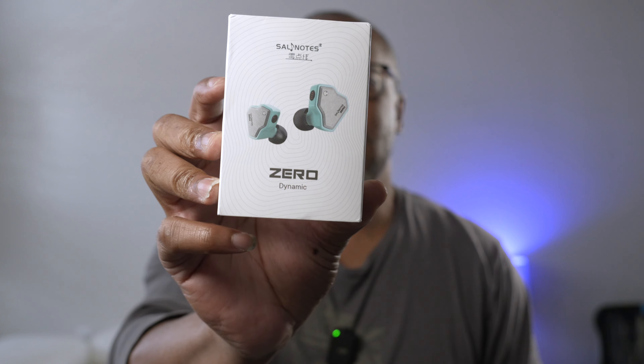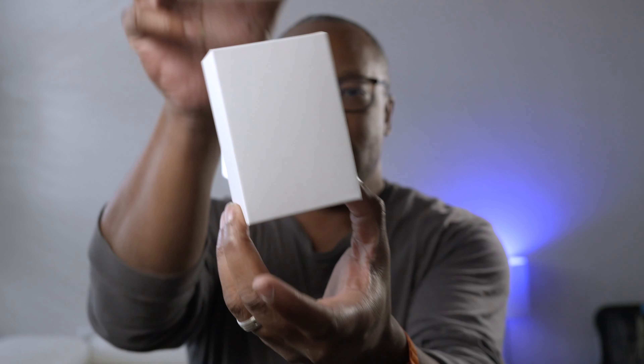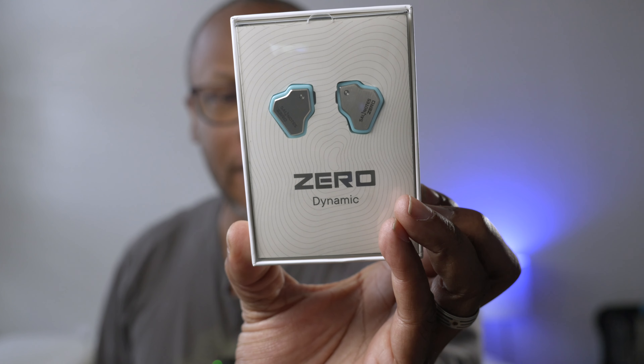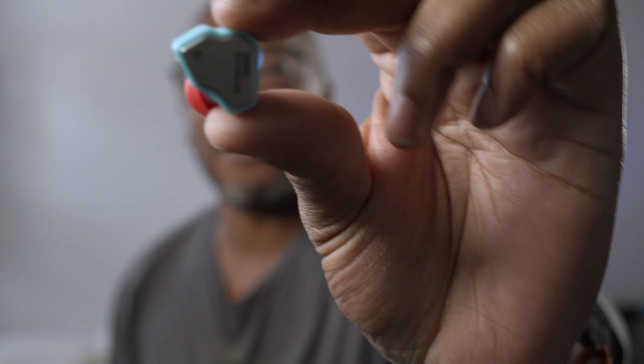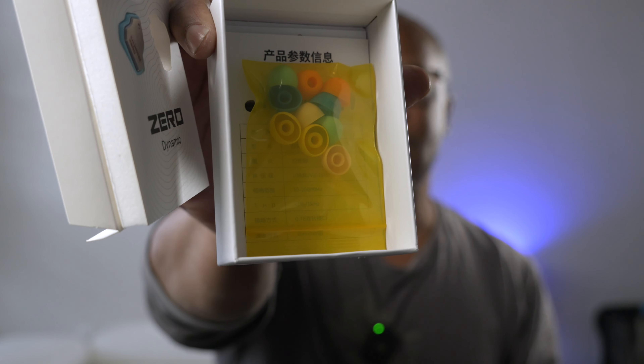So when you order these, what do you get? You get this little box, you slide it up and boom, there are your zeros. I really like how they come in different colors. I got the baby blue ones and was super happy because once I opened them up, they had the red tips. I truly love them with these little red tips — I think they look great. Plastic body with metal on the front, which looks pretty nice. You've also got your cables and some more tips in different colors. Pretty minimal little box, but it gets the job done.